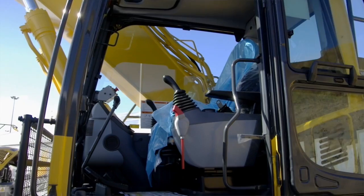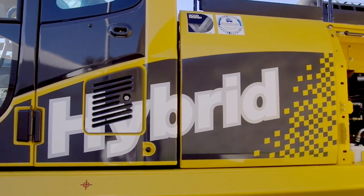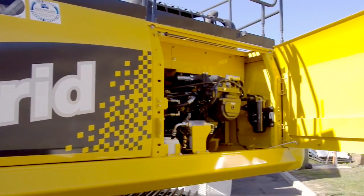Komatsu has about 2,000 hybrid excavators operating around the world now, and in Australia we have 50 — a combination of 20 and 35 tonners — operating at the moment.